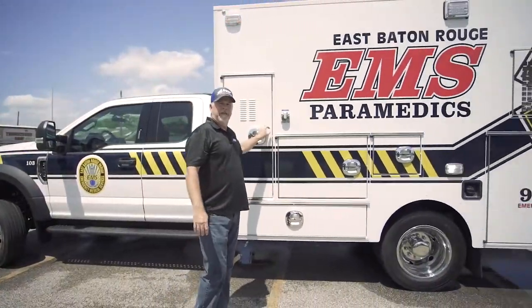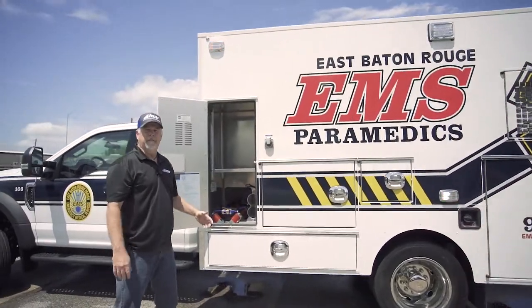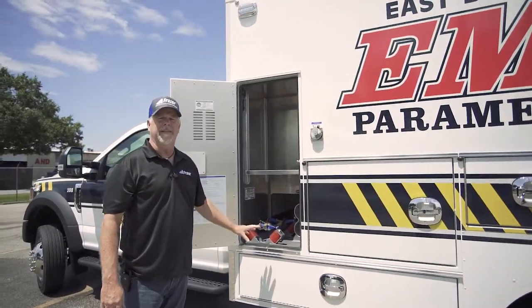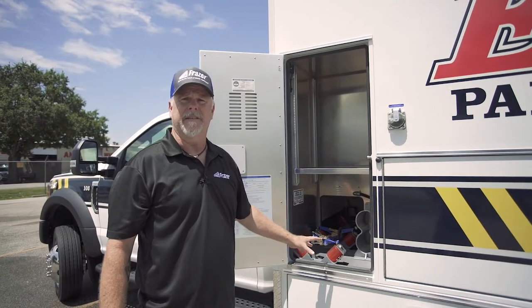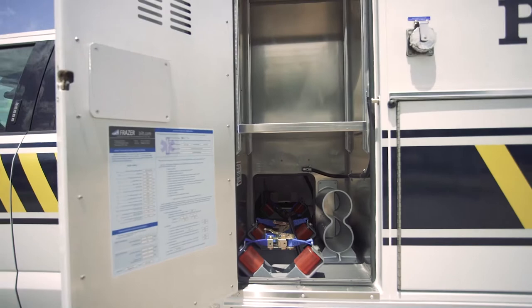This is a standard Frasier O2 compartment. The one thing unique about this one is they use a smaller cylinder specific to Baton Rouge EMS, so we've made the brackets and the rollers accommodate for that size of cylinder.